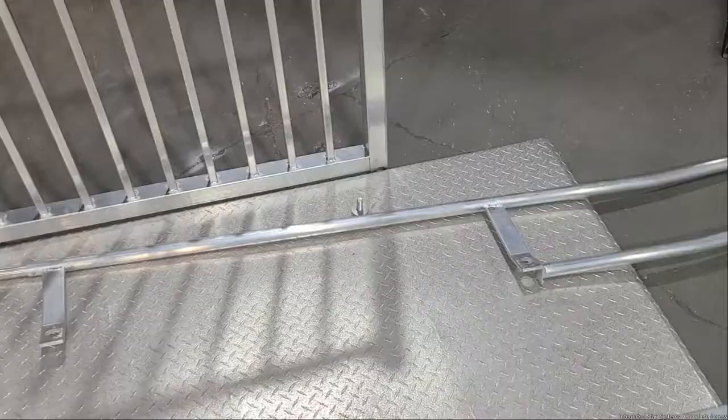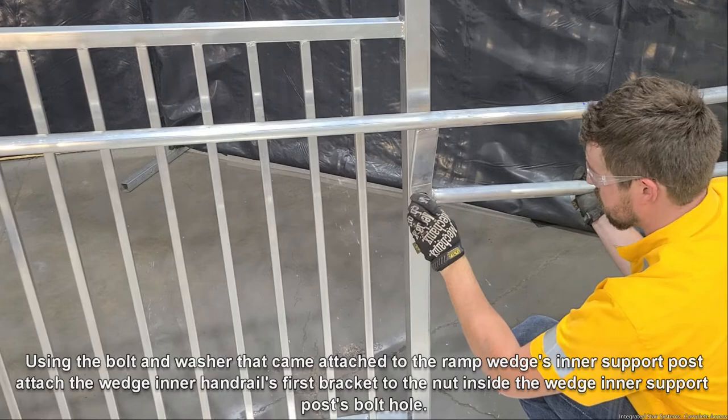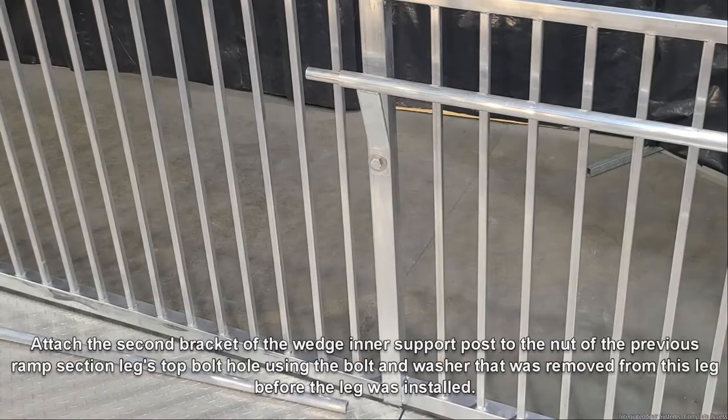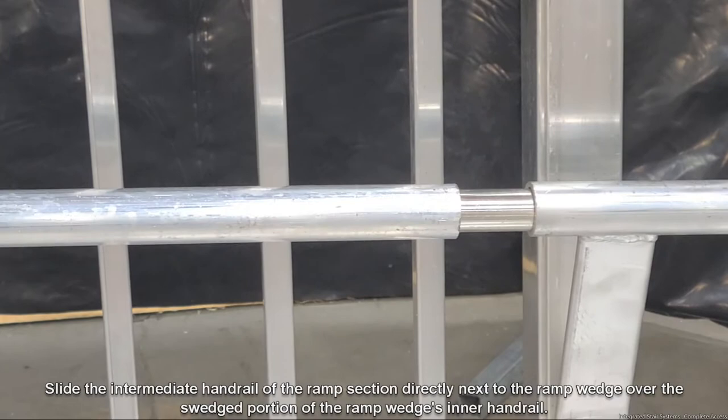Using the bolt and washer that came attached to the ramp wedge's inner support posts, attach the wedge inner handrail's first bracket to the nut inside the wedge inner support post bolt hole. Attach the second bracket of the wedge inner support post to the nut of the previous ramp section leg's top bolt hole, using the bolt and washer that was removed from this leg before it was installed. Slide the intermediate handrail of the ramp section directly next to the ramp wedge over the swaged portion of the ramp wedge's inner handrail.